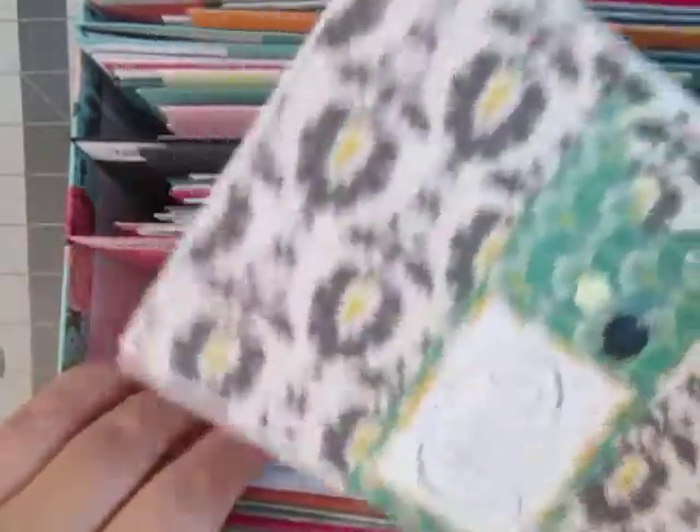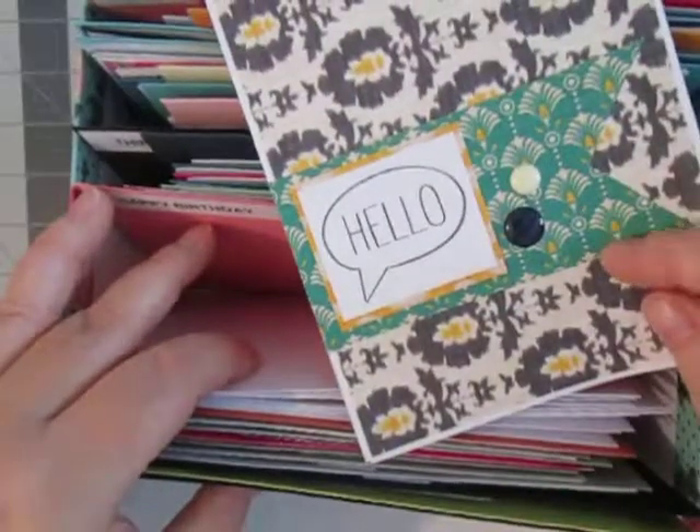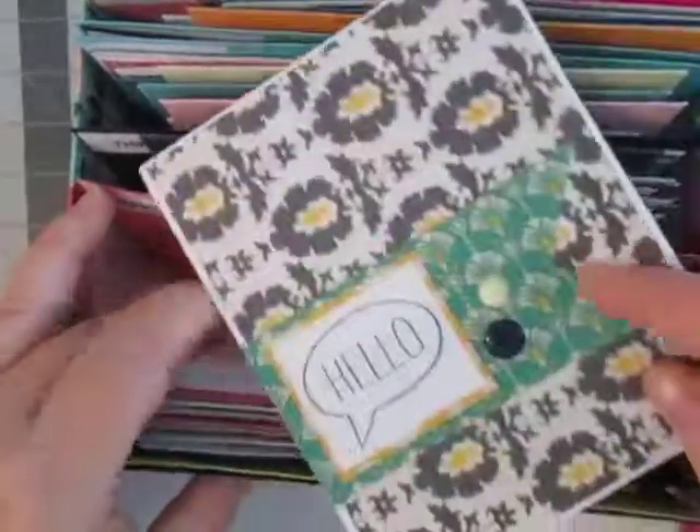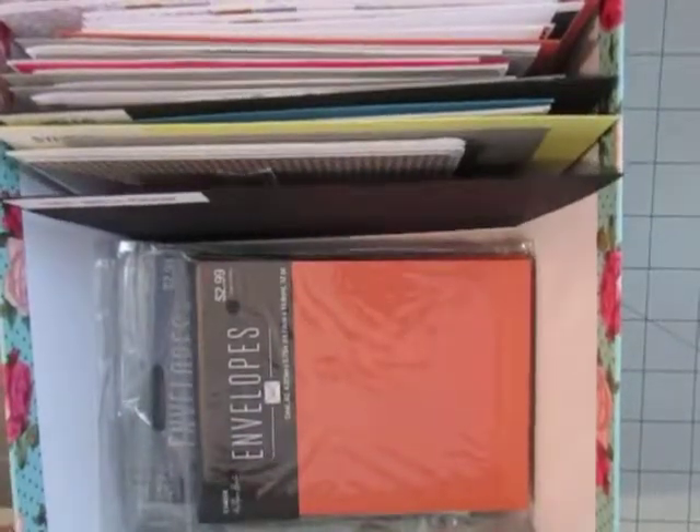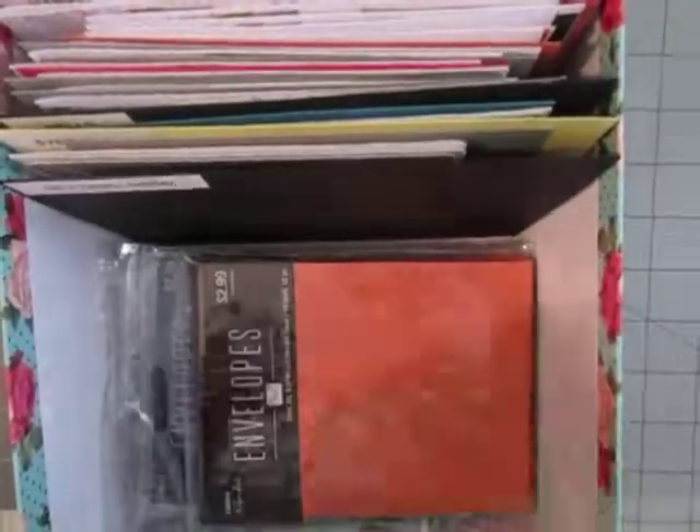I didn't have certain envelopes to go with certain colors. For instance, I have teal envelopes and turquoise, and that color does not match. So I need to get some yellow envelopes to go with those. Not only do I put my cards and envelopes in here, I also have some paper that is cut down to card size — A2 standard size — that are perfect for cards. And I put that in there. Really stinking simple.